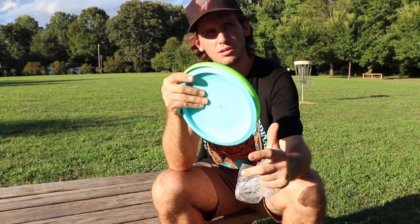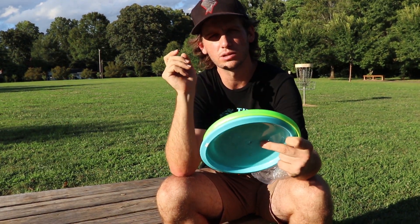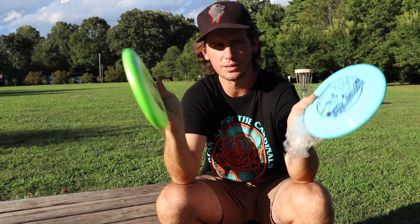The flight numbers on the Sonic are 1, 2, -4, 0 — so it's a completely different disc.